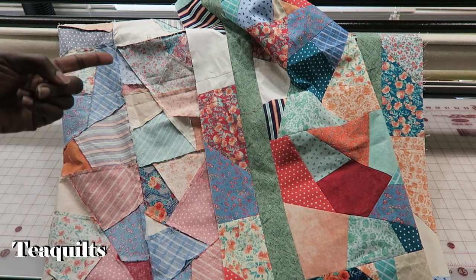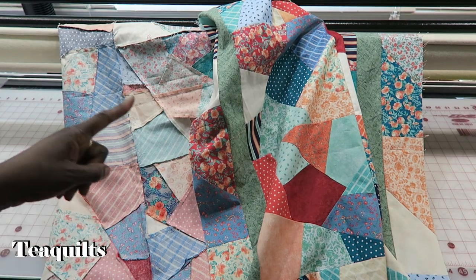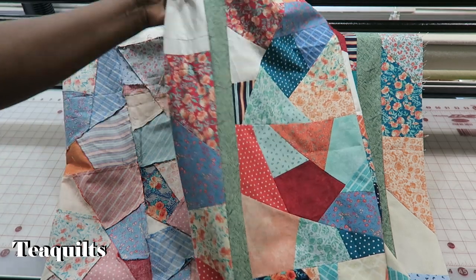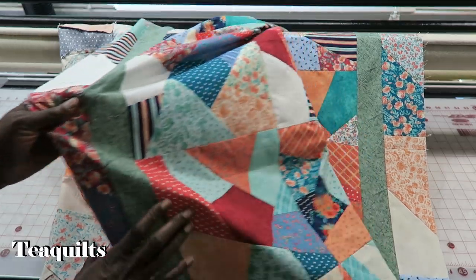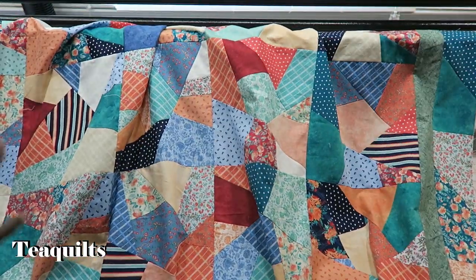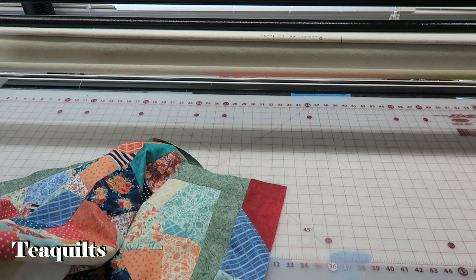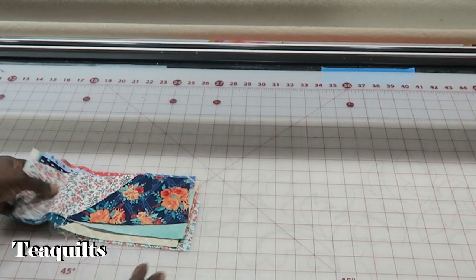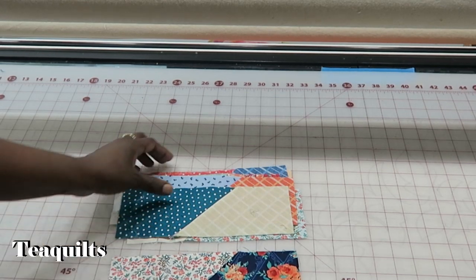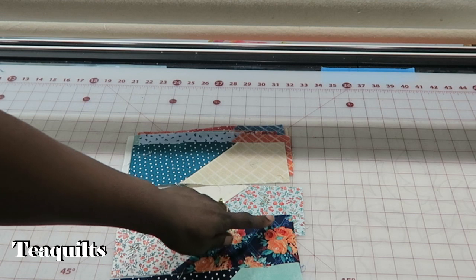Remember our math: this block finishes at nine inches, so we added eight — nine times eight was 72 inches. This border needed to be 74 inches, which is why I had to add the two one-inch pieces. For the top and bottom of the quilt, my quilt top measures 70-and-a-half inches, so roughly 70 inches finished. That means if I'm connecting eight of these units I'm going to end up with two inches more than what I need. So I have these eight units and I need to take off two inches.